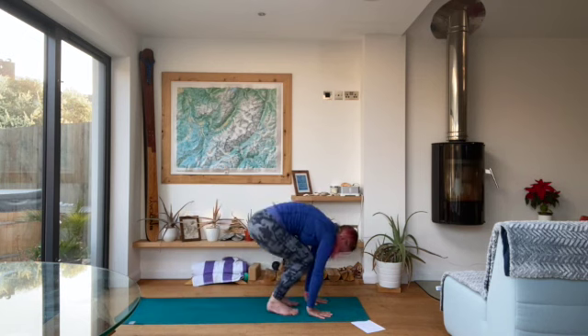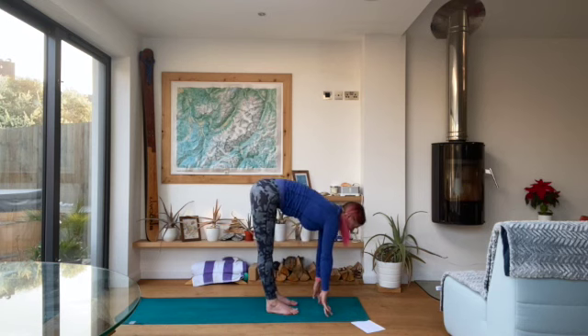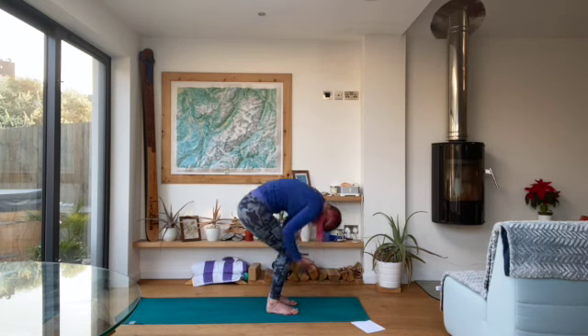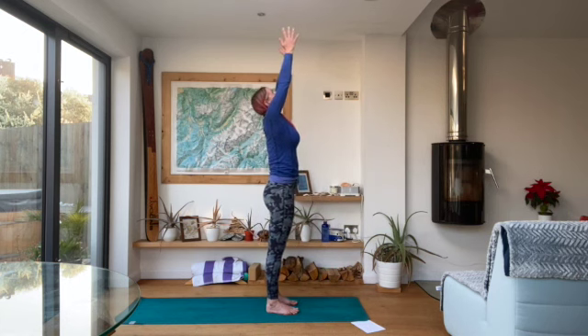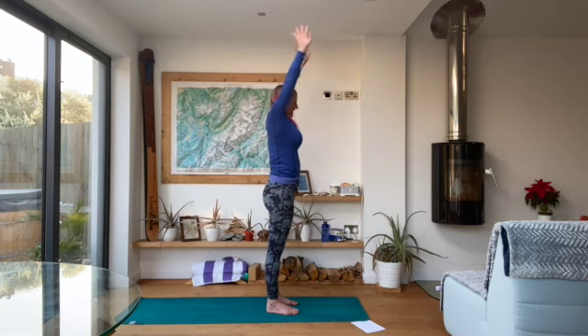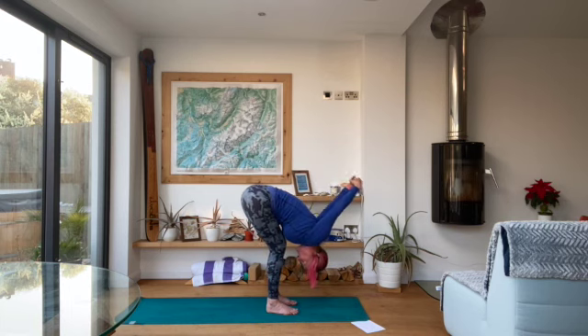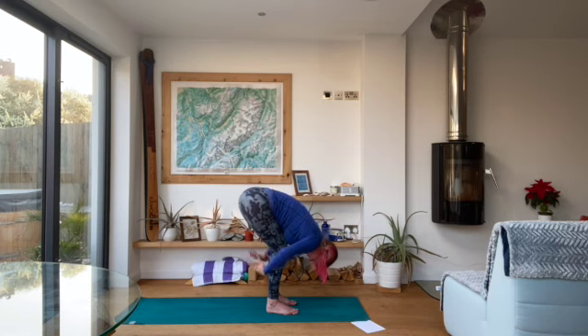Either step, hop or jump forwards. Exhale fold, inhale halfway lift, exhale fold. Inhale roll all the way up to the top, reaching up, looking up. Exhale hands to heart centre. Inhale arms up, exhale forward fold. Slide your hands up the backs of your legs, interlace the fingers behind you and stretch those hands away from you, really stretching through the chest in your forward fold. Nice big inhale, really expanding into the chest. Then exhale, release the hands and drop them back down to the mat.